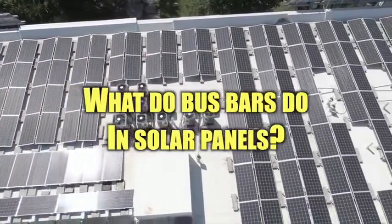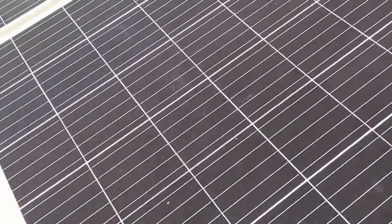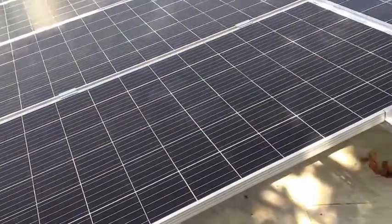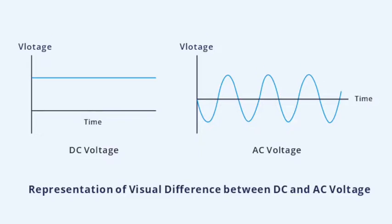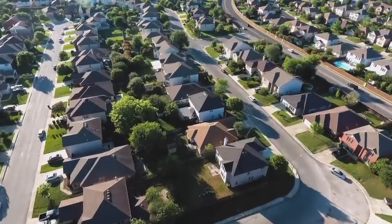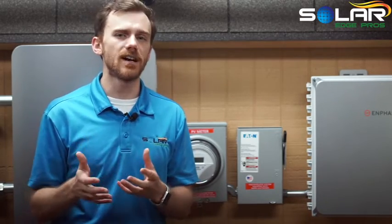What do bus bars do in solar panels? In solar panels, they are the thin rectangular strips that separate solar cells and conduct electricity. They take the electrons, once separated from photons by the solar cells, and transfer them to the panel's inverter. From there, the electricity created from the moving electrons is converted from direct current (DC) into alternating current (AC), powering the home. In addition to distribution, bus bars help reduce resistance. By reducing the resistance within the interconnection of solar cells, less electricity is lost in the form of heat.